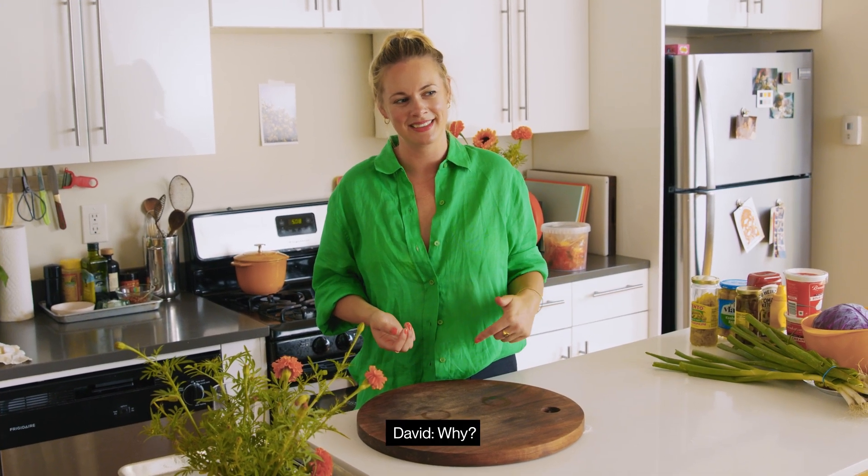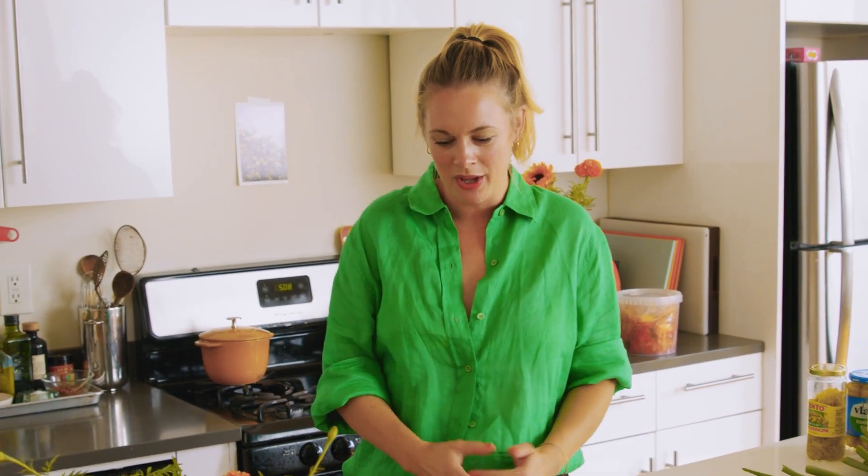I'm trying to figure out how to frame this because it's absolutely insane what we're doing. If I was like, do you want a recipe for a hot dog? You'd probably be like, no. But if I was like, do you want to know how to throw a sick hot dog party? You'd be like, yeah.